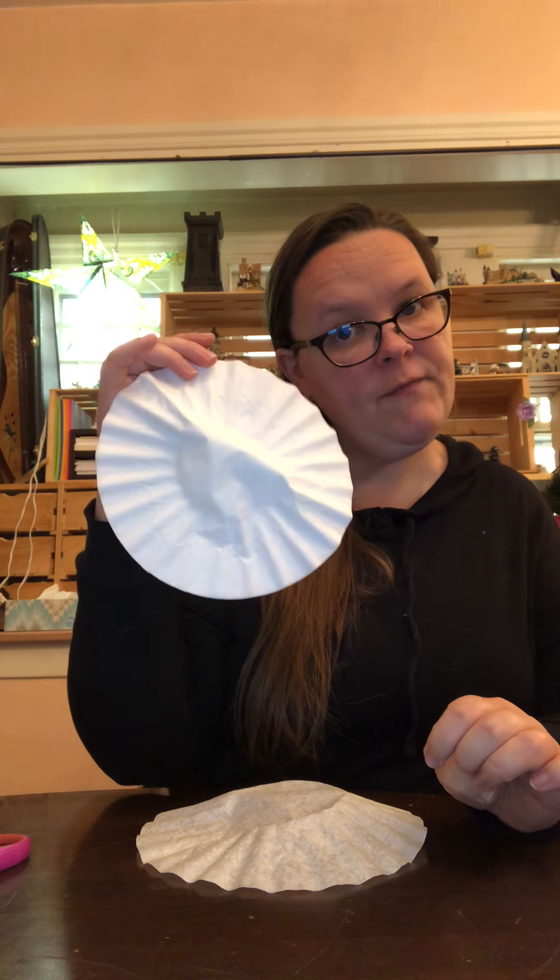Hi guys. So what you'll notice in your packets this week, you've got coffee filters. Here's why. Until winter break, I'm going to send home at least one kind of wintery, holiday-y craft every week, so that you have fun things to do at home. Instead of us having an artist of the month right now, this is what we're going to do.